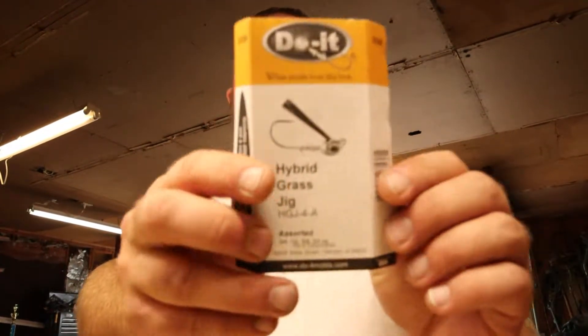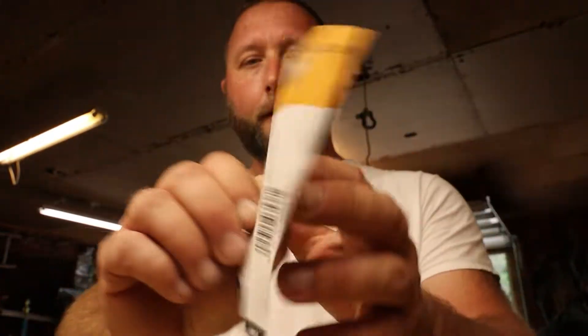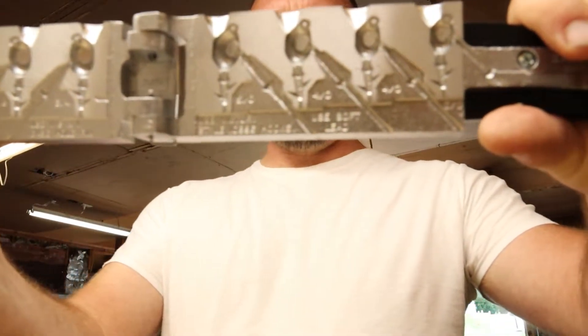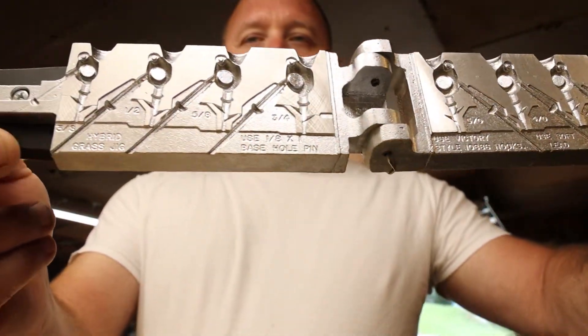What's up y'all, it's been a while since I've done a tackle making video, but I just picked up a new DoIt mold. This is the hybrid grass jig — model HGJ-4-A — an assorted sizes hybrid grass jig. I finally got a bait making setup here in my new house, in my new garage, so you're gonna see a lot more of these videos coming out.